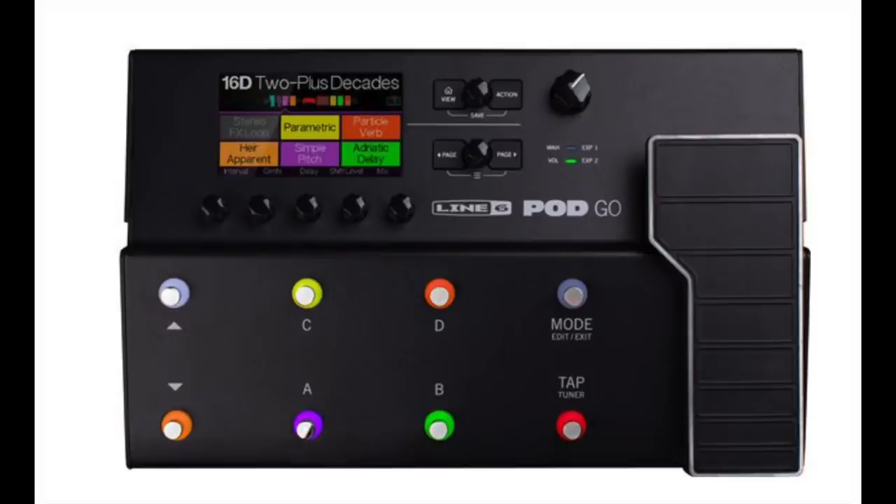The other thing I was really impressed with was the Line 6 Pod Go. I was lucky enough to sit with the Line 6 guys and talk about it. What I love about the Line 6 Pod Go is — I've been messing with the Helix now for about a year. I really like the Helix, but it is complicated. Some players who are into Axe-Fx, Helix, all this stuff — Helix is just really easy, and I will admit, of all the ones I've tried, the Helix was the most streamlined, very easy to use, very good.